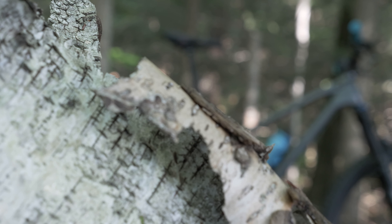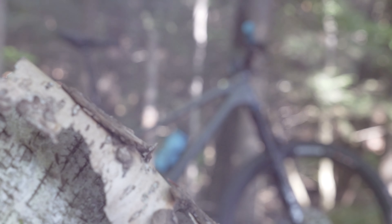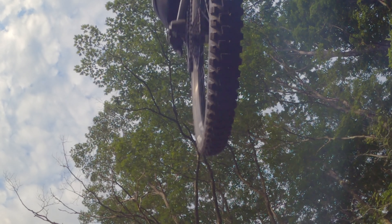It's new bike day, and hey, who is that hiding in the woods? It's a Forbidden Druid.